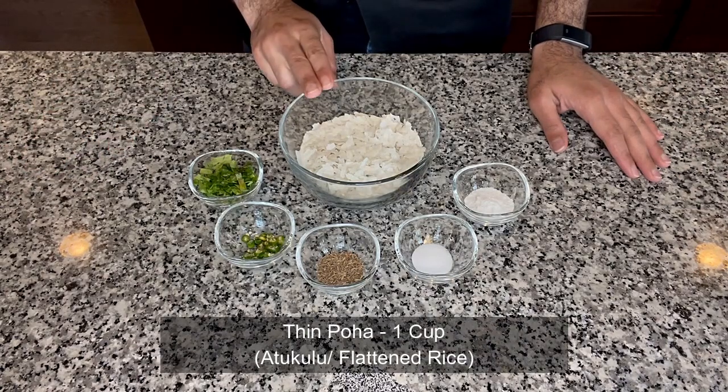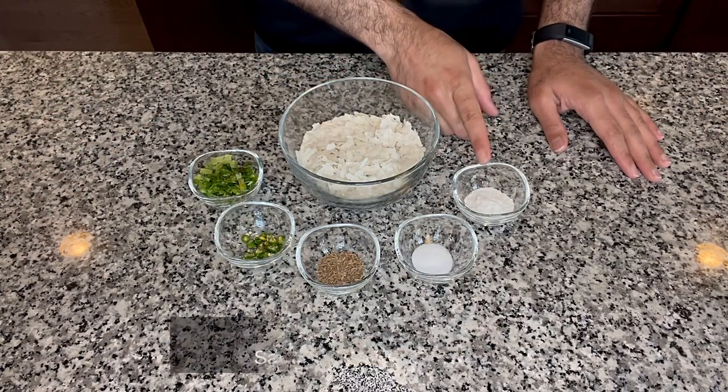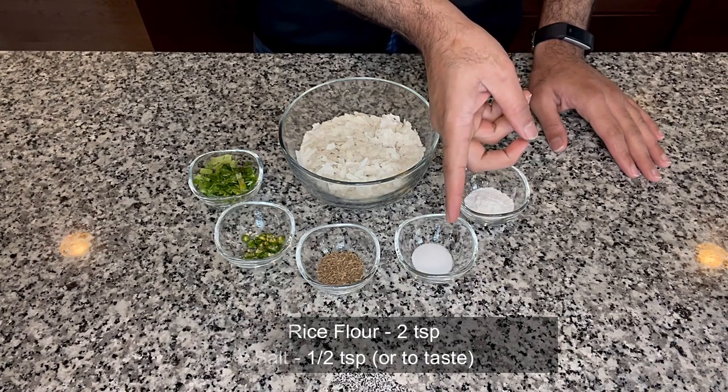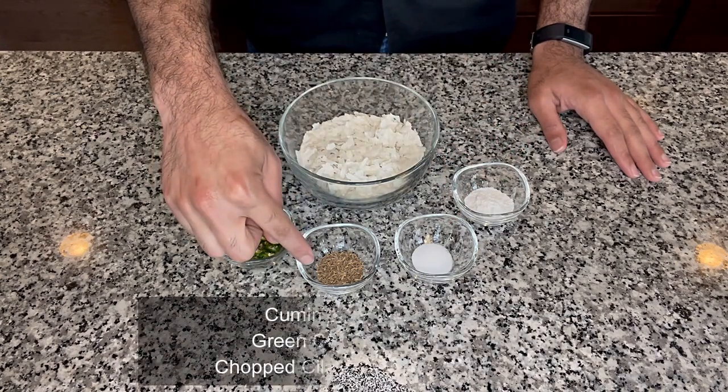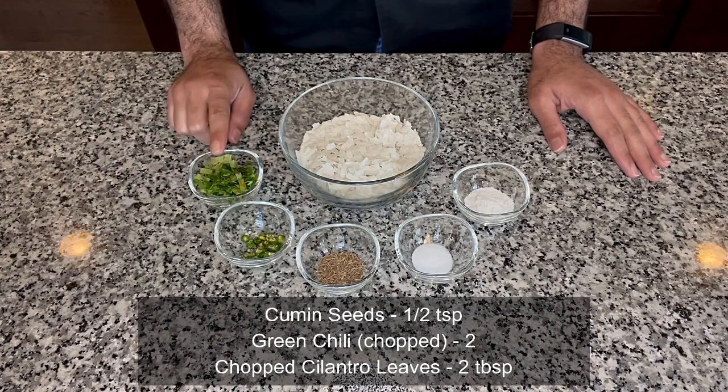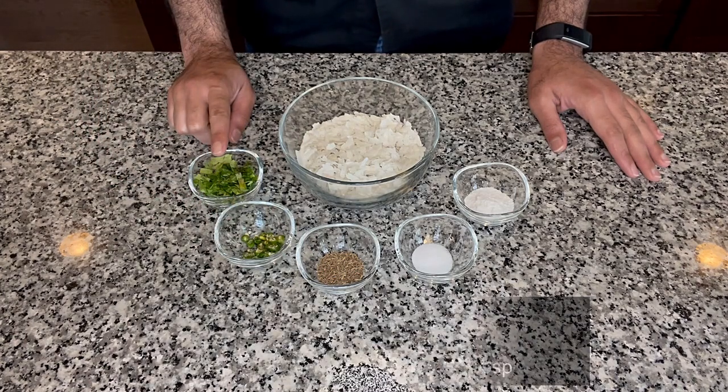Here we have a cup of thin poha, two teaspoons of rice flour, half a teaspoon of salt or according to your taste, half a teaspoon of cumin seeds, two green chilies finely chopped, and two tablespoons of chopped coriander leaves.